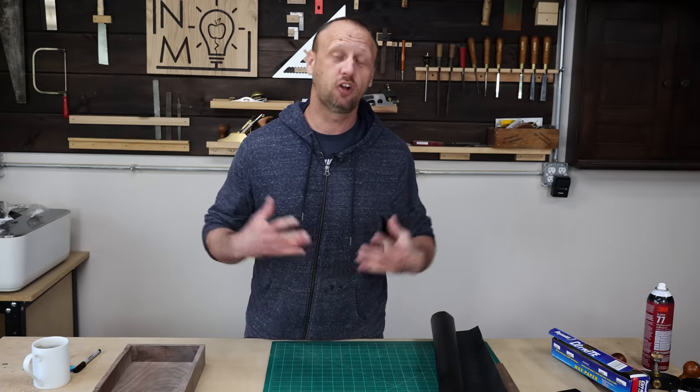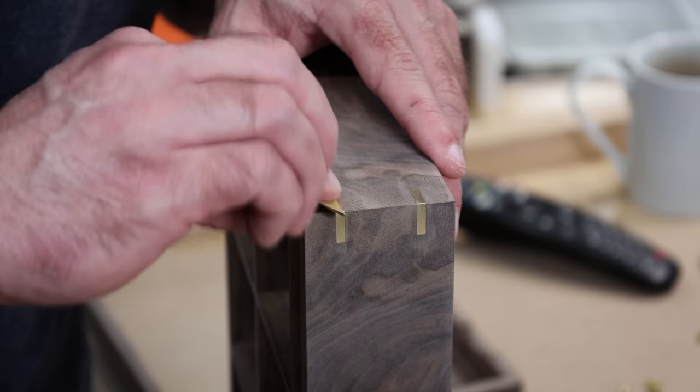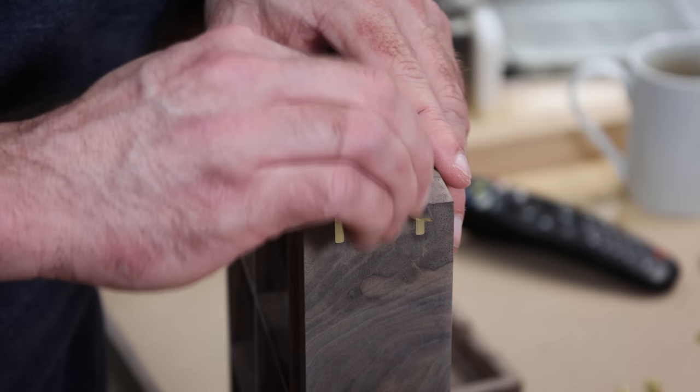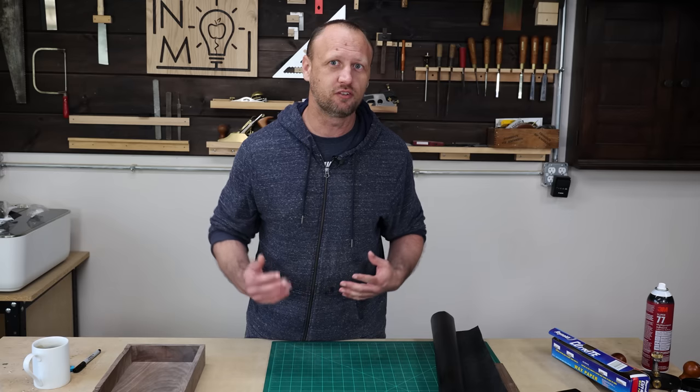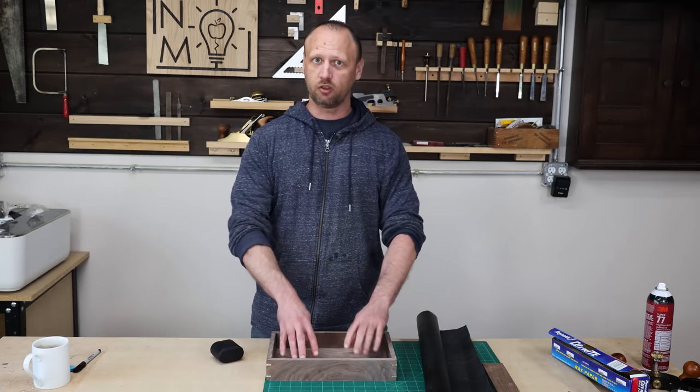The hinges work great. I went ahead and took apart the entire box and sanded all the components, and for the brass splines I sanded those with a super high grit sandpaper to polish them up. I've got the box bottom here and I'm going to put in a leather liner on the bottom just to give a little cushioning for the watch band to sit against.